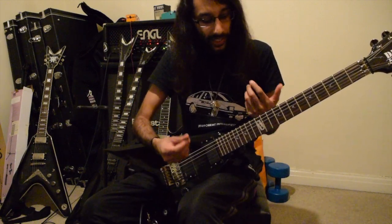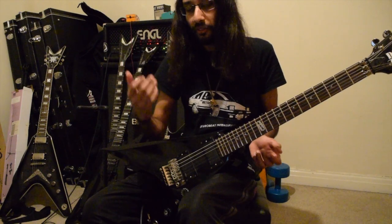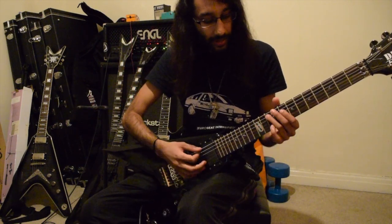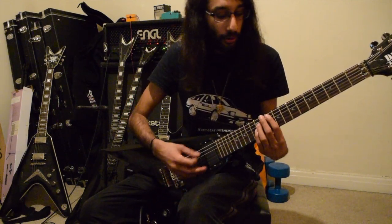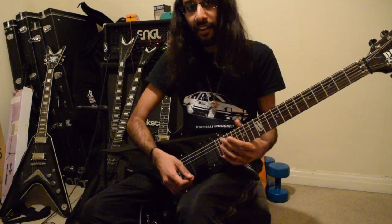What those notes are effectively is an inverted power chord, where you start with the 5th interval, then the root note. And that builds up from the chords, because you've got a G here, and you're basically just filling out the notes of the G power chord, then F, then D.